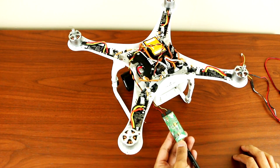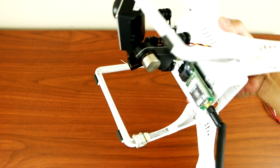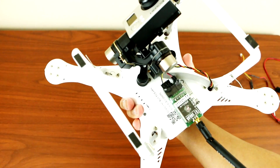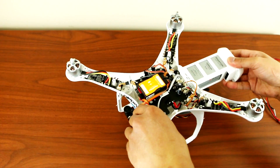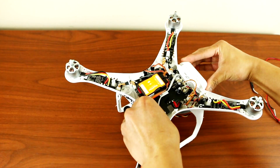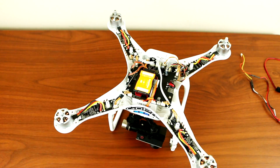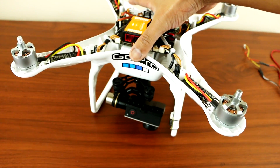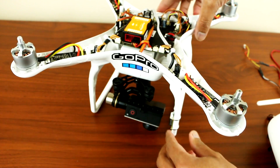All you have to do is just velcro this transmitter underneath the Phantom. Once that's velcroed, let's test it out. I'll turn on my remote control and power the Phantom.